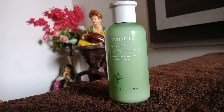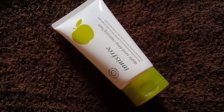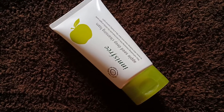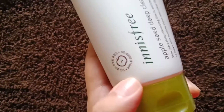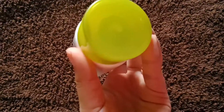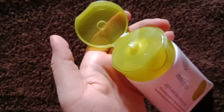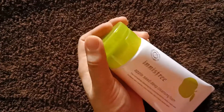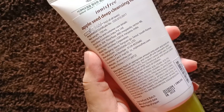Next I have the Innisfree Apple Seed Deep Cleansing Foam face wash. It doesn't come with any outer packaging. It has a soft and creamy texture, and I have used it once — I'm telling you, it's amazing. It sucks out all the impurities and dirt in one go and my skin felt really refreshed. I highly recommend it for oily skin.